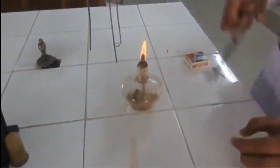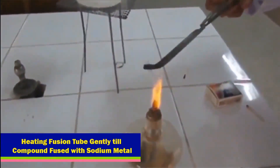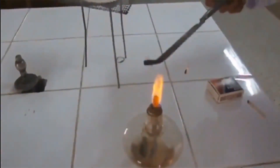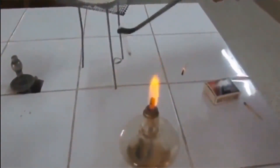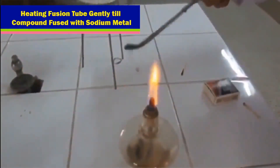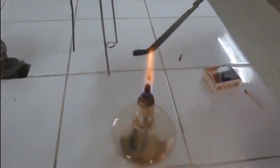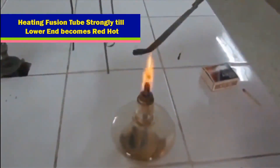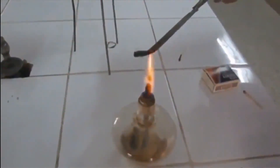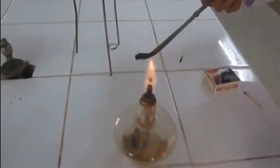Igniting the flame. Heating fusion tube gently till compound is fused with sodium metal. Then heating fusion tube strongly till the lower end becomes red hot.